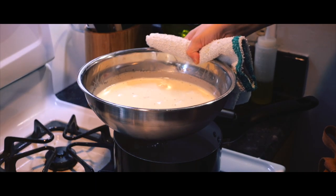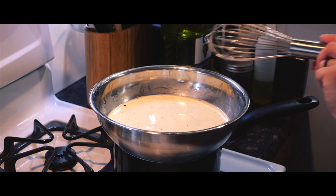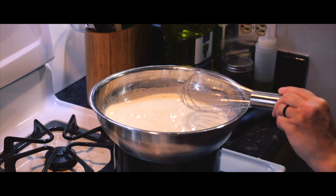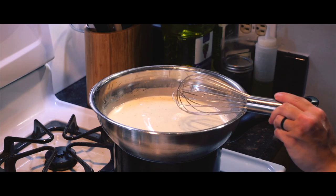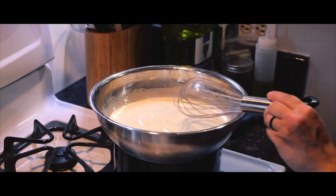You don't want to cook the milk — definitely don't want to boil it. That's why we only have it over a gentle simmer. But I am starting to see the steam come up top, so I think we're almost there. I'm just going to give it maybe another 30 seconds or so, and then we'll let that steep.